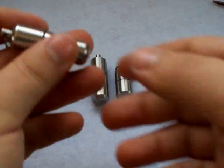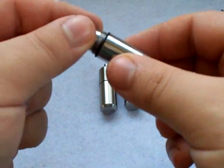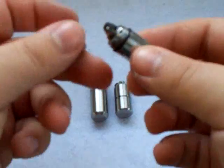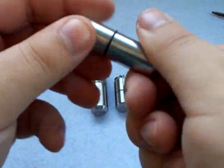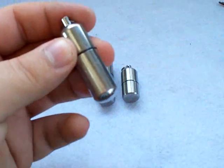First let me talk about the lighter itself. It's a screw construction, so you have a cap, you have an insert, and you have a base. Basically you put your insert inside and then the cap just screws on. All the models have an O-ring, which makes this airtight and waterproof.